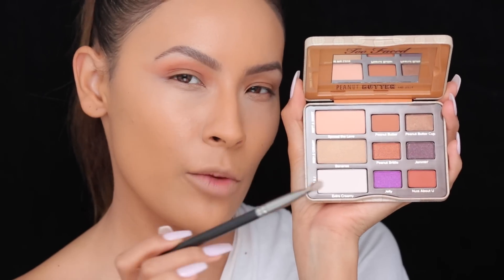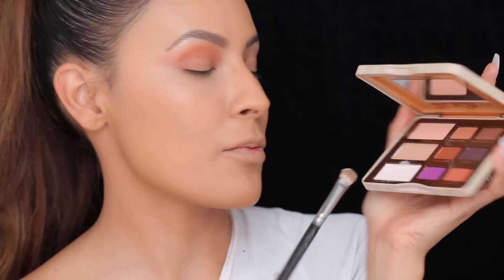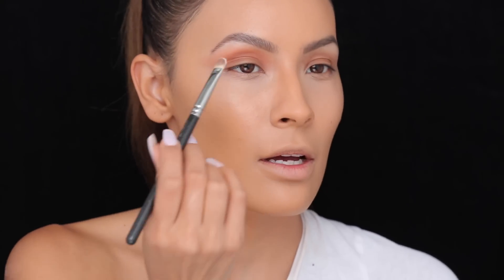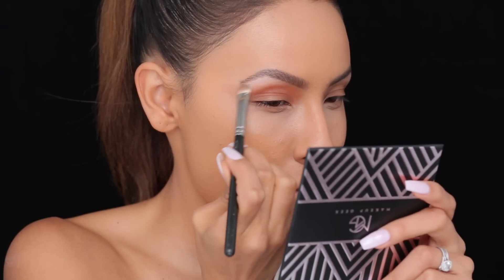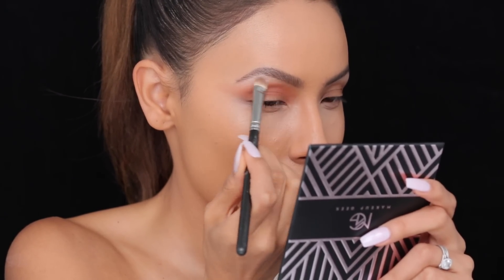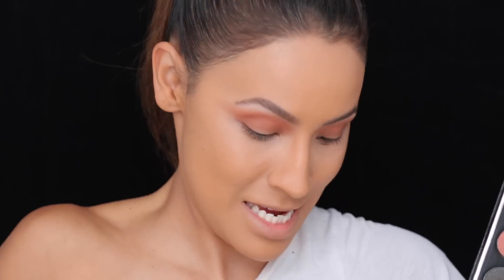I should have highlighted the brow bone before I put that color down, but I forgot. So I'm just going to go into this bone color — this is from the Too Faced Peanut Butter palette, the PB&J color — but any bone light-colored eyeshadow will work. I'm just going to highlight with that. It just overall makes the eyeshadow look a lot cleaner. Next I'm going to pick up these two shades and mix them together and apply them in the outer crease just to deepen it up. I know it looks like every other makeup tutorial right now, but it's going to take a turn in a second.